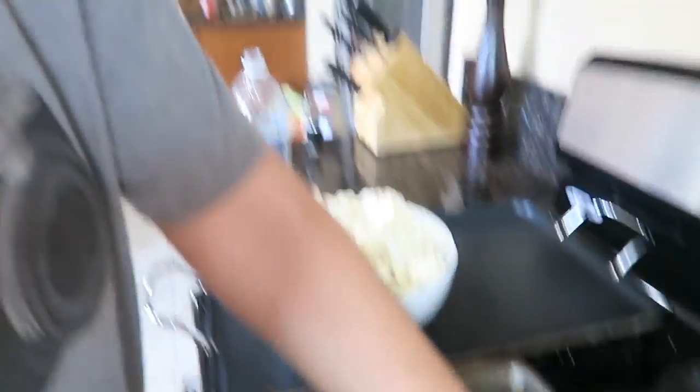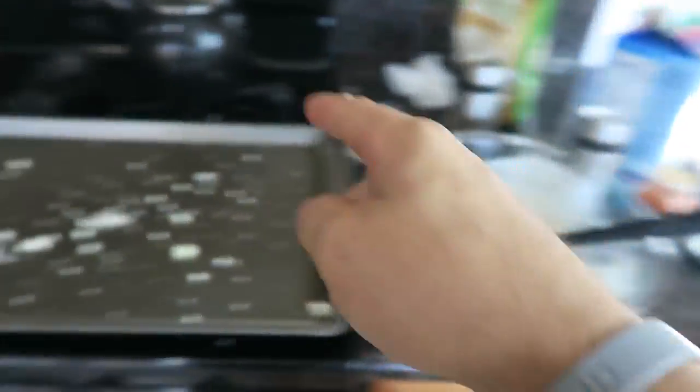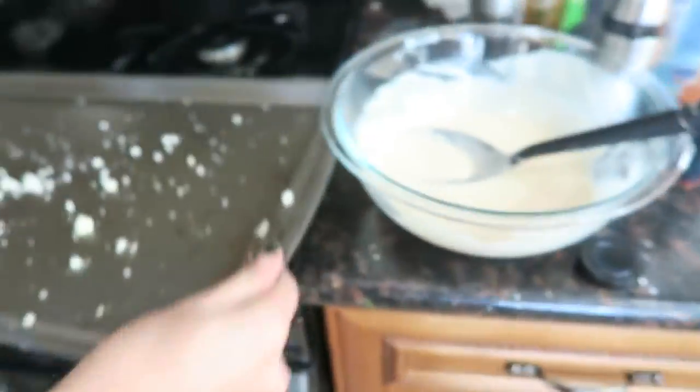Now we're gonna coat the cauliflower in this batter. We're gonna take individual pieces of cauliflower, dip it into the batter, and then lay it onto the pan. So it's gonna go from there to there to there. So healthy! Let's get going.